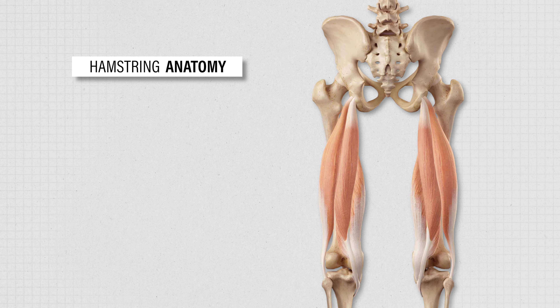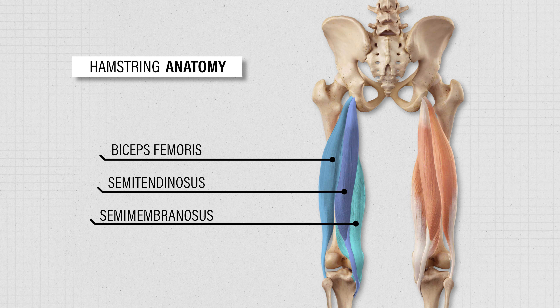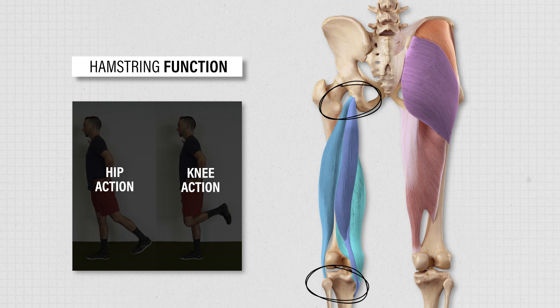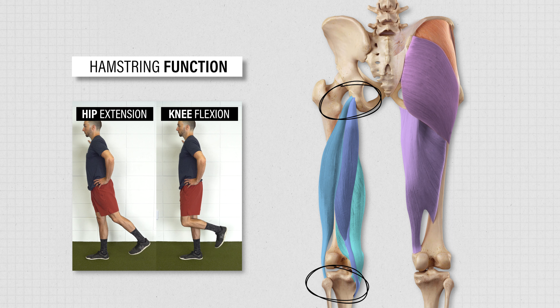When you strain or pull your hamstring, it usually involves the long head of the biceps femoris, although it can also occur to one of the other two hamstring muscles, the semitendinosus or semimembranosus. Since these muscles originate on your sit bone and insert onto your lower leg, they have actions at both the hip and the knee. Along with your glute max and adductor magnus, they contribute to hip extension and are the primary muscles responsible for knee flexion.